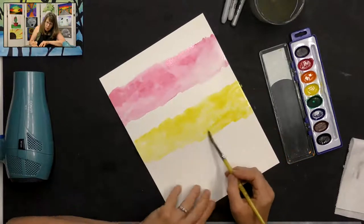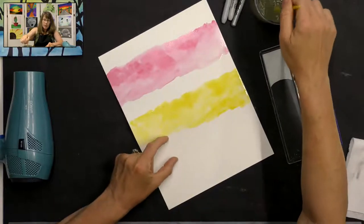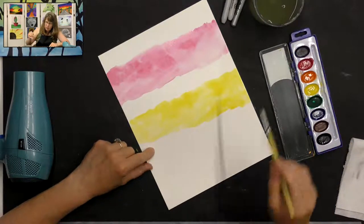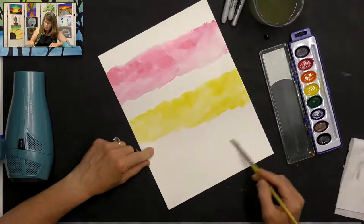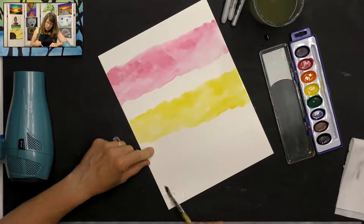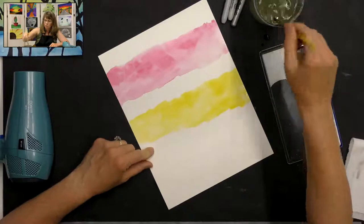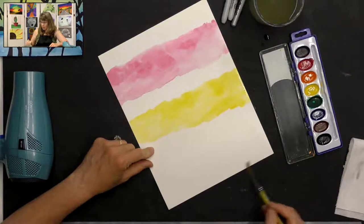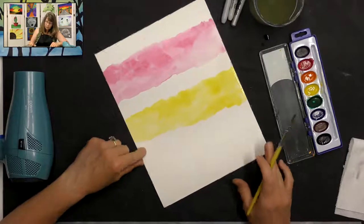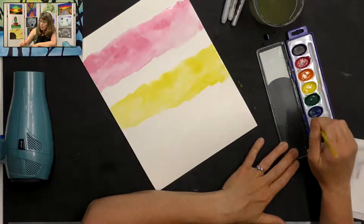Now I'm going to skip a little section, keep it white, and put water on my paper. This time I'm going to spread my water all the way to the bottom of my paper. I'm not even wiping the water off my brush — I want to keep my brush loaded with water so I get plenty on my paper, especially since it's drying really fast today. Now I'm going to swirl my paintbrush in my blue — oh, that's a pretty blue.